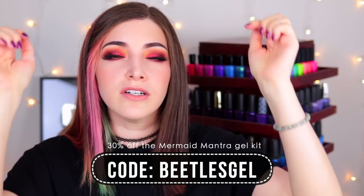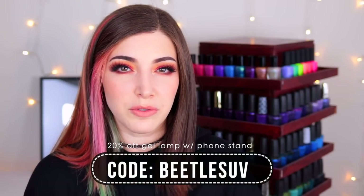I've very much been enjoying Beetles lately. I think it's a great brand to get started with for gels — their kits have everything you need, you don't have to buy full-size bottles, and the brand is super affordable. The Mermaid Mantra Kit retails for $32.99 USD on Amazon with everything included: 20 mini nail polishes, base and top coats, glitters, stickers, and nail art brushes. You can use the code BEATLESGEL to get 30% off. The LED lamp with the cell phone stand retails for $22.99 USD on Amazon, and you can use the code BEATLESUV for 20% off.